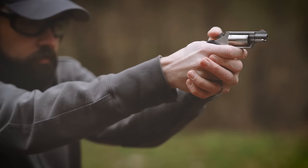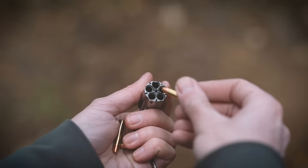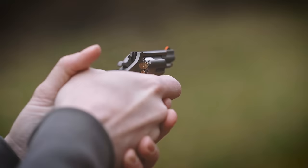This is a North American Arms mini revolver. It is one of the smallest handguns you can buy and just about anybody should be able to find a way to comfortably carry one all day. It's also one of the last guns I would ever consider carrying for self-defense, and today I want to talk about why.